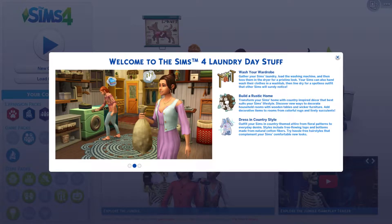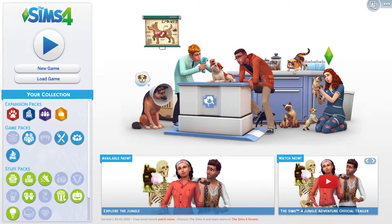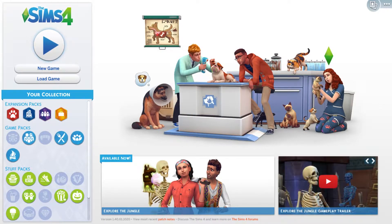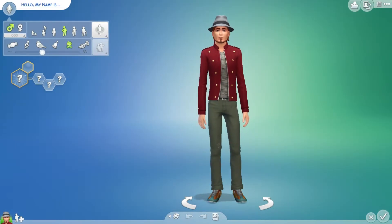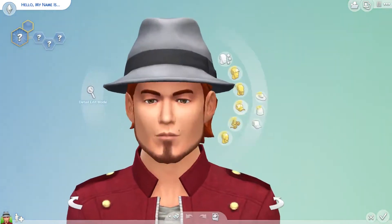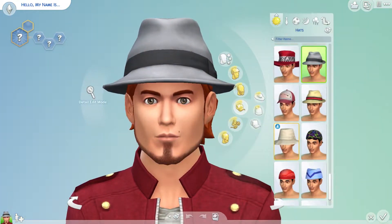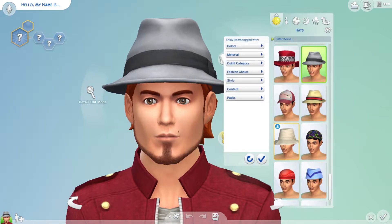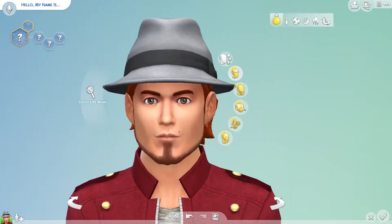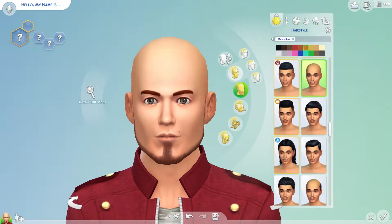Try new hairstyles that complement your Sims' country look. So we'll hop into Create-a-Sim first and see what new outfits we get. We'll go from the top to bottom and see what comes in the Laundry Day pack.